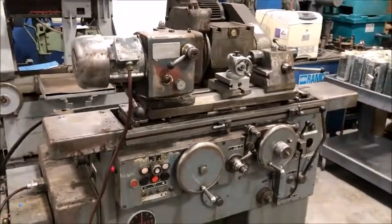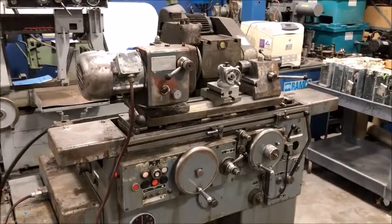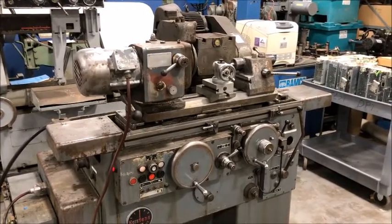So that's the machine. If you have any questions or would like to take a chance on this machine, you're welcome to it and we'll give you a good price. Thank you.